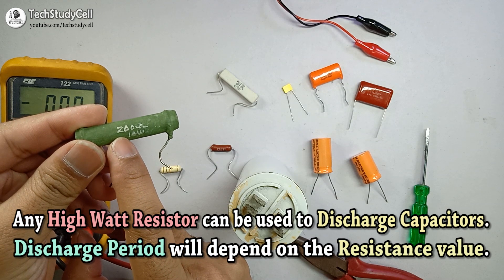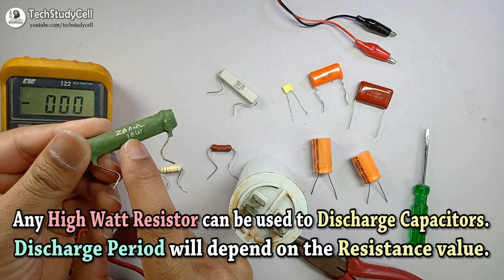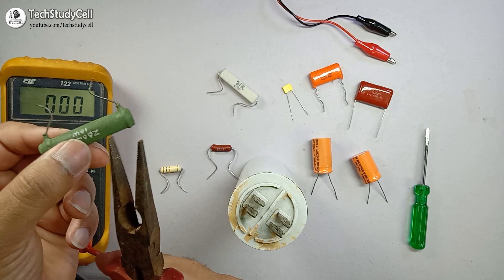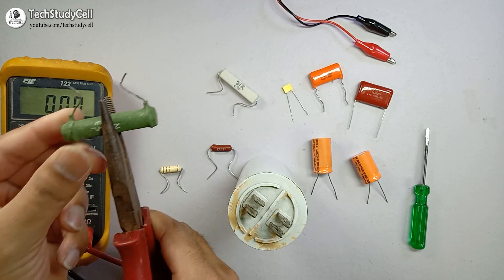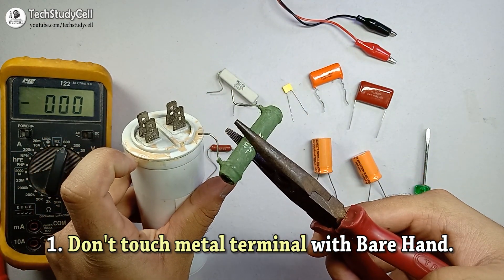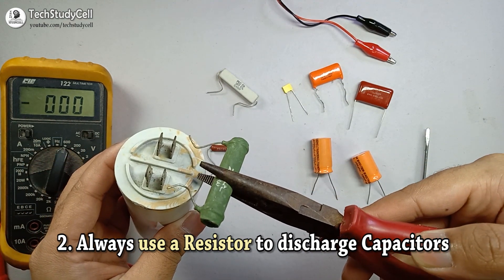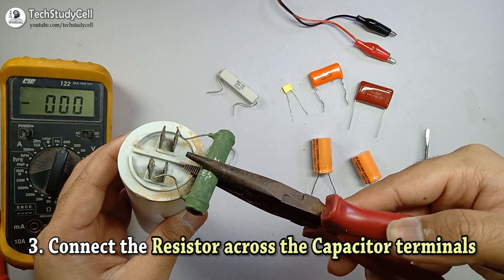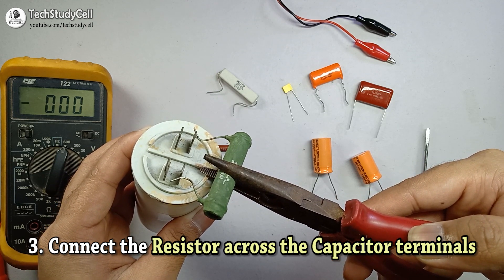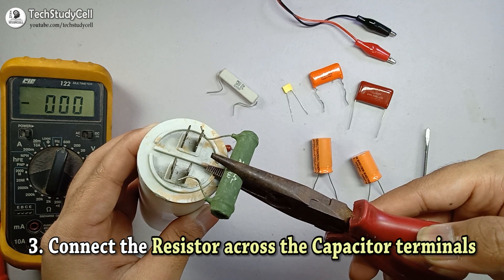I am using a 200 ohm wire wound resistor rated at 10 watt. I am using an insulated plier to hold the resistor. I should not touch any metal part of the capacitor — in this manner, I will touch the resistor across the two terminals of the capacitor to discharge it. You can see I have not touched any metal terminal with bare hands, otherwise you may get a severe shock.